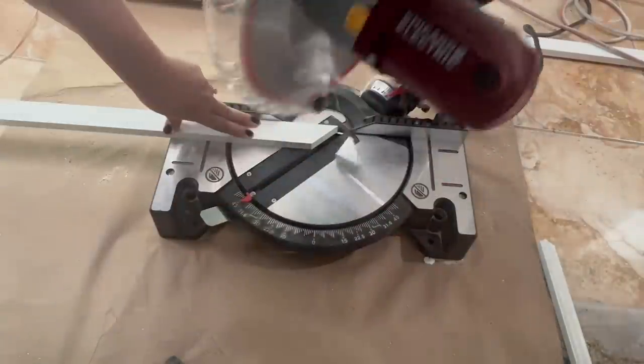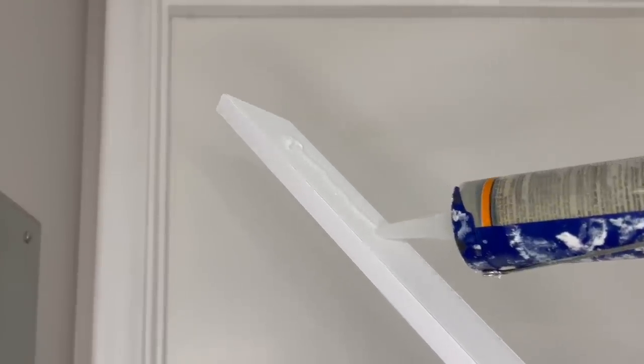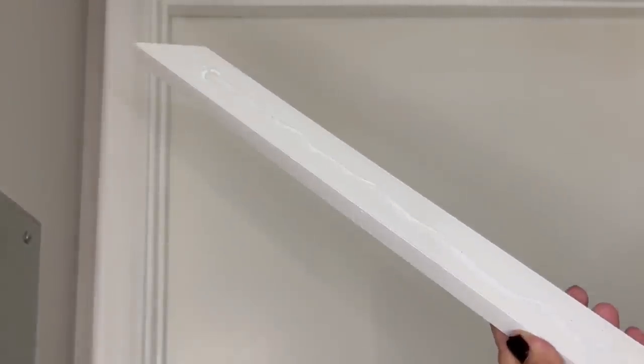I played with tape to come up with a design that I liked for my door. I measured the dimensions of the pieces that I would need and cut them using my miter saw. They cut extremely easily and cleanly.